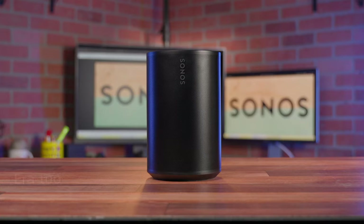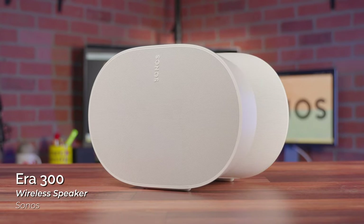Today we're going to take a look at two brand new speakers from Sonos, the Aira 100 and 300 wireless home speakers. With the announcement of these new additions to the Sonos family, the company continues its tradition of making awesome speakers that can work as standalone audio solutions or be integrated into a larger Sonos system.